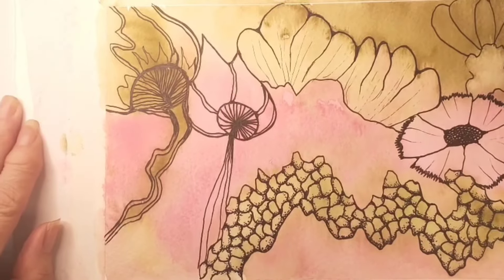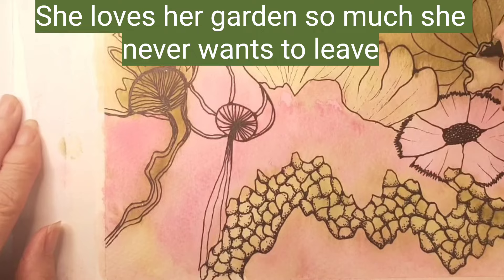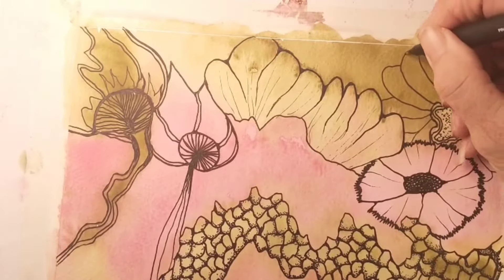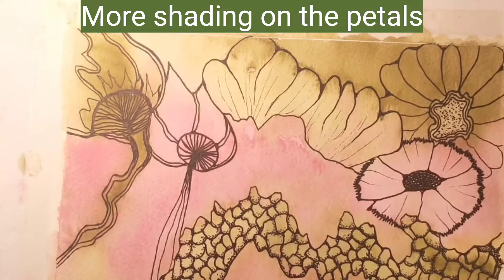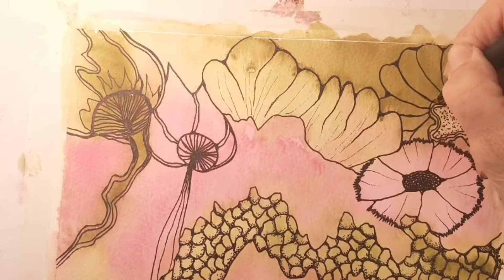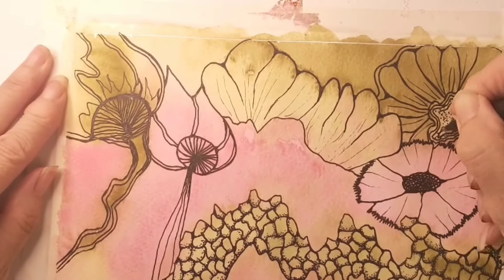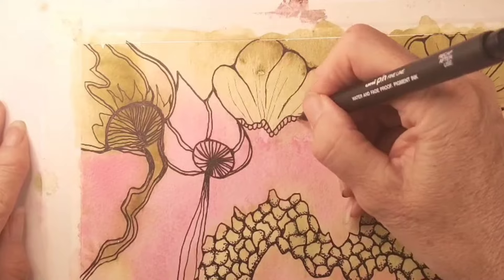If you turn your pen to the side, you can make finer lines within your flowers — it makes a big difference. So you don't need a load of different pens, just use the side of your pen. Here I'm adding some dots and filling in the corners so there aren't any sharp lines, and going over again — you can see the fine line. I've just turned the pen to the side again, adding some little circles there.